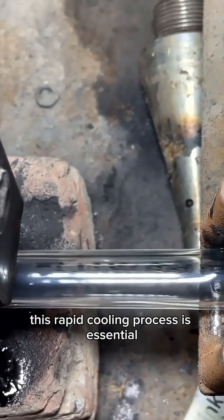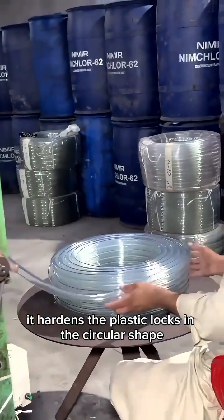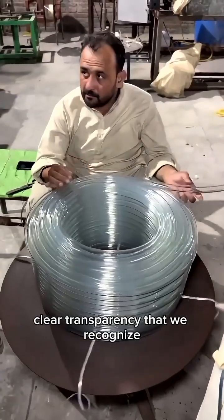This rapid cooling process is essential. It hardens the plastic, locks in the circular shape, and gives the material that crystal clear transparency that we recognize.